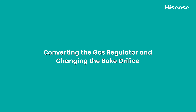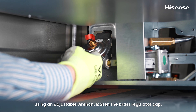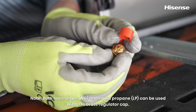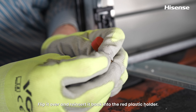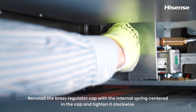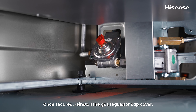Converting the gas regulator. Take a moment to become familiar with the location of the gas regulator and gas tube assembly. Remove the gas regulator cap cover. Using an adjustable wrench, loosen and rotate the brass regulator cap counterclockwise to remove it. Note: both natural gas and liquid propane can be used with this brass regulator cap. It is currently oriented in the natural gas position and must be flipped over for liquid propane setup. Remove the brass regulator cap from the red plastic holder, flip it over, and reinsert it back into the red plastic holder. Reinstall the brass regulator cap with the internal spring centered in the cap and tighten it clockwise. Use an adjustable wrench to tighten securely — avoid over-tightening. Once secured, reinstall the gas regulator cap cover.